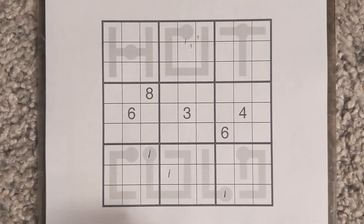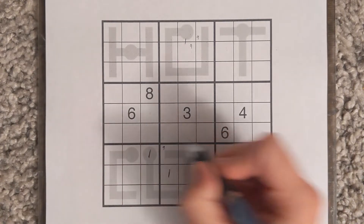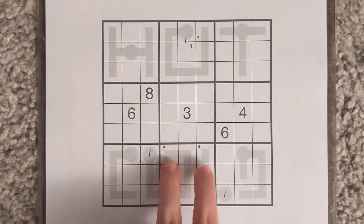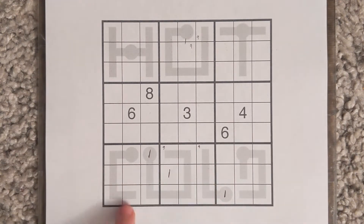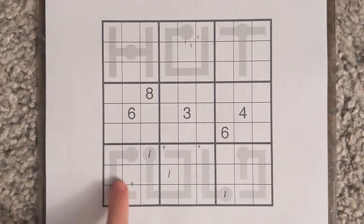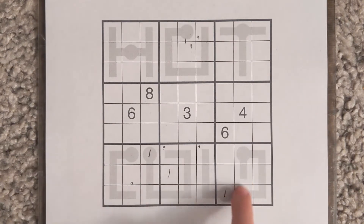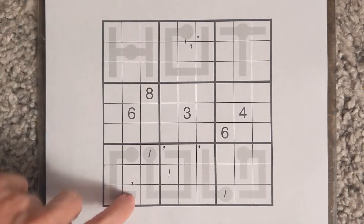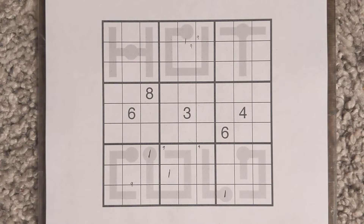Now let's look at the value 9 and see if there's anything to do there. In the center bottom box there are two ends up here — those are the limits. There's also an end and an empty cell here. So 9 is in those cells, 9 is in these cells. Because of this, 9 is going to have to be on these termini. Not as much to do there yet.